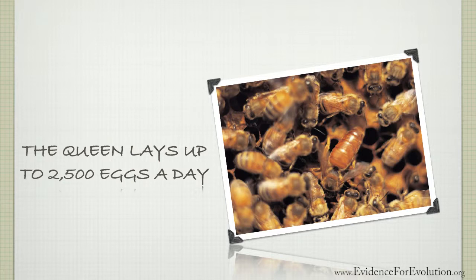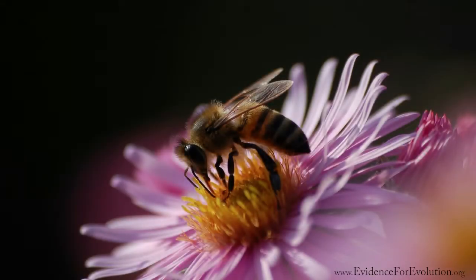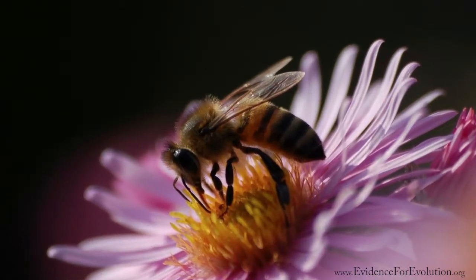Remember now, most of the colony is made up of female worker bees. They do the gathering of the nectar that eventually turns into the honey. The queen bee's odors only attract the drone bees to her, and not the other female worker bees, enabling them to focus on their nectar-gathering work.